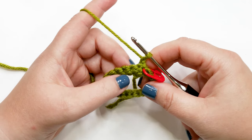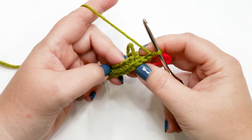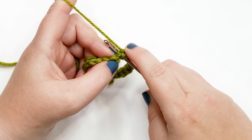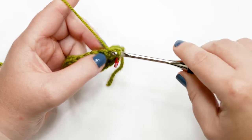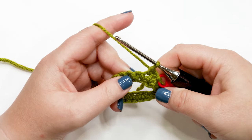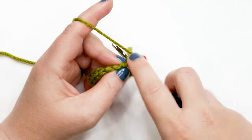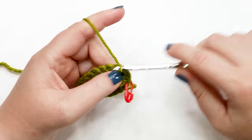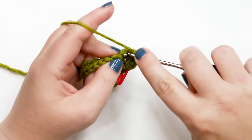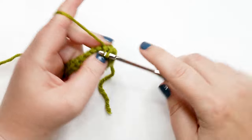For round two, work one single crochet into each stitch around. Find the V of each previous round stitch, insert your hook under both loops, yarn over, pull up a loop, then yarn over and pull through both loops. Pause your video and work one single crochet into each stitch around; I'll meet you back at the last stitch of the round.